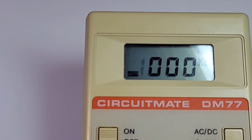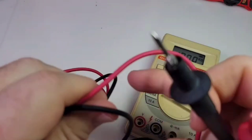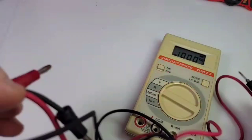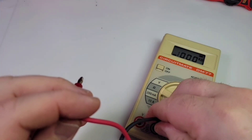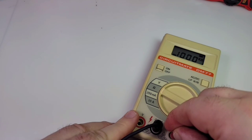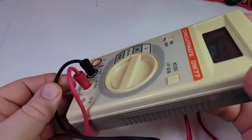These are the genuine test leads that came with this Beckman — they are in really good shape, all things considered. Banana style inputs go in like so, and that is super snug. Definitely not going anywhere.